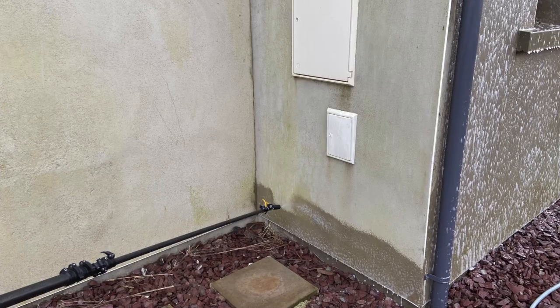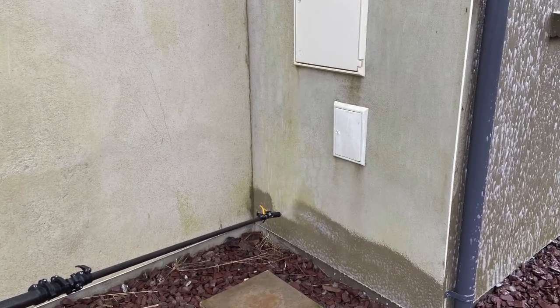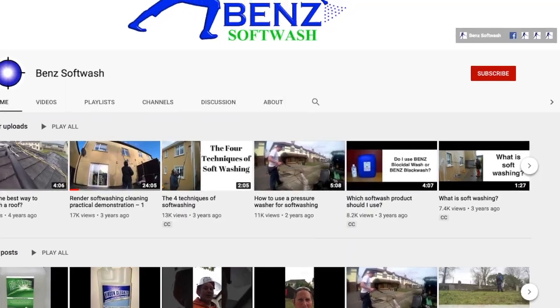There we go, the job is complete. The roof is clean and we treated the sand and cement render with BioCleanse. The job's already looking well — I don't know if you can see that down there, but a lot of the green has already faded from the sand and cement render. It's quite bad in that little corner there. But that's it — I hope you enjoyed this little video, I hope it brought you some value. Please like and subscribe to this YouTube channel, and if you're a customer, thank you very much for your business and we look forward to working with you in the future.